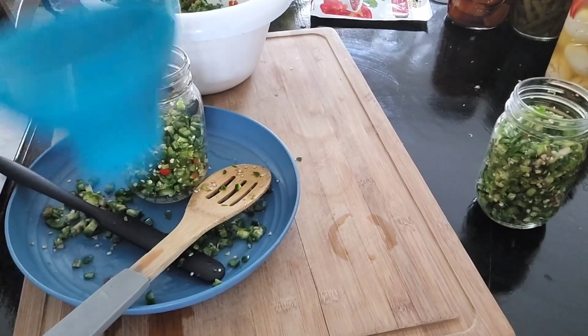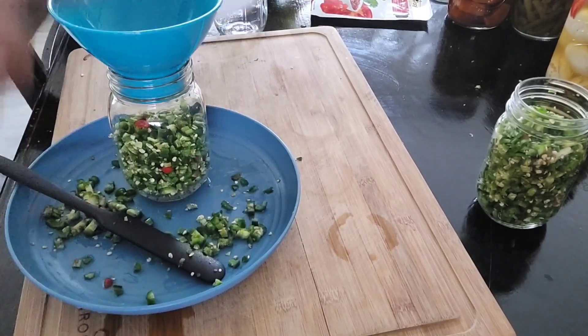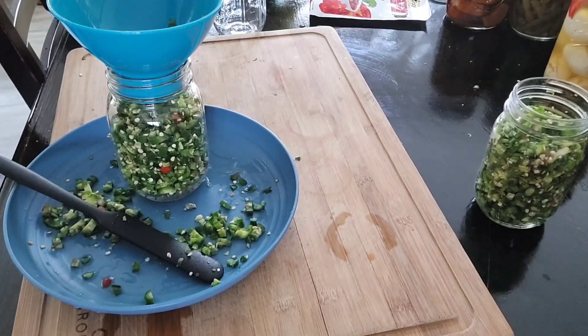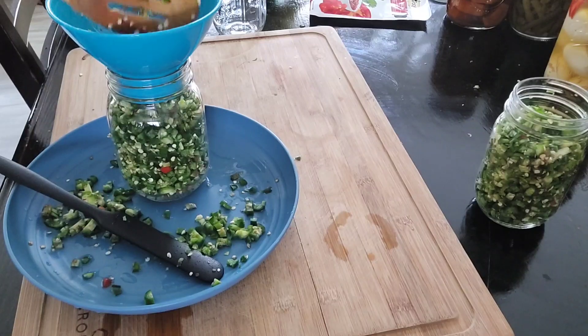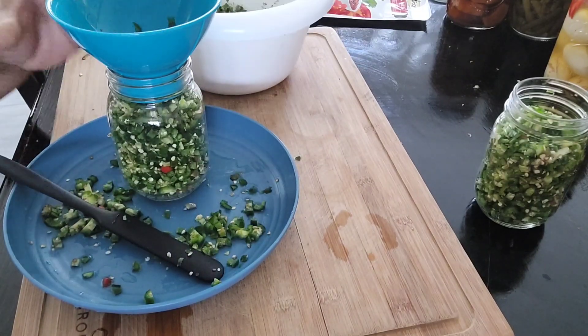I suddenly realized I had a tool I forgot about — this is a funnel for canning. It helps you not make as big a mess as I did before.